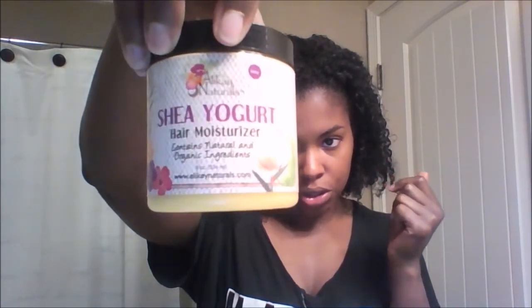That takes care of the leave-in conditioning part. Next is Alikay Naturals Shea Yogurt Hair Moisturizer. It is super thick — kind of like a raw shea butter — but I found it's the one thing that really gives my hair the moisture it needs. I'm going to apply it the same way I did the leave-in conditioner. It's very thick, so you don't want to apply too much. I've been using it for about four months so I've had trial and error on how much works.